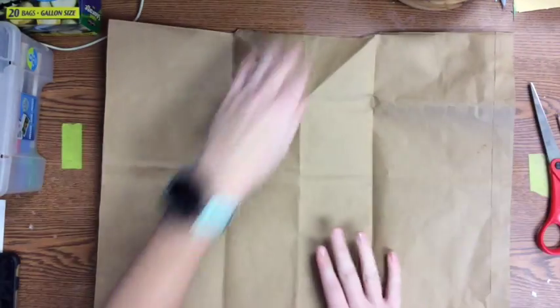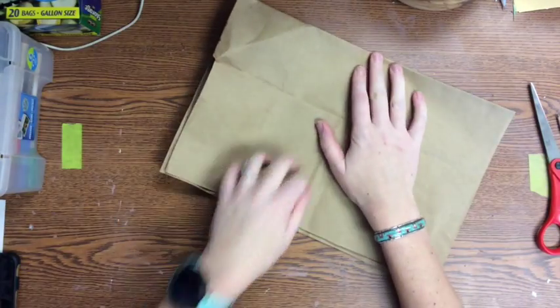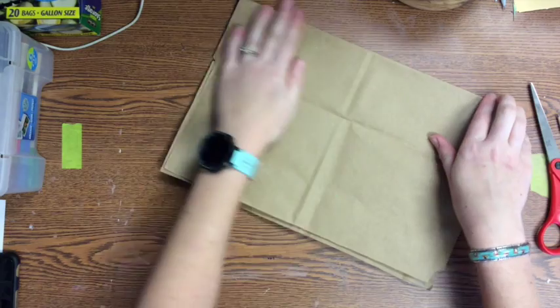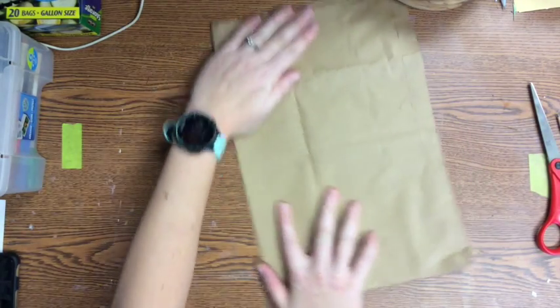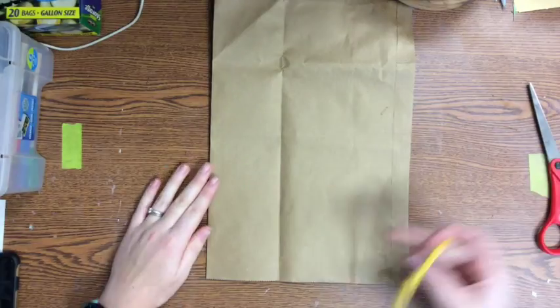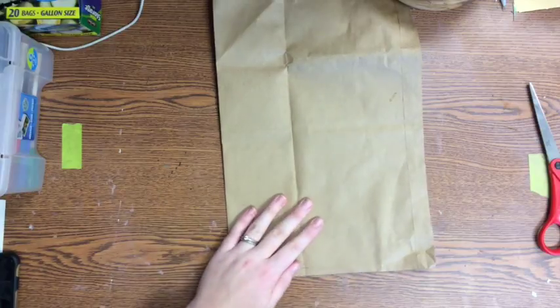I'm going to take this and fold it in half. It already has quite a few folds in it, so I'm just going to go ahead and use one of the pre-existing folds, or you can just make a new fold. I'm going to fold it in half, and then from the fold I'm going to draw half of my vase.